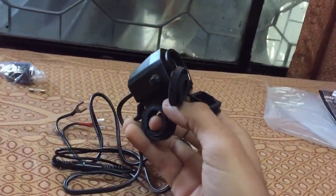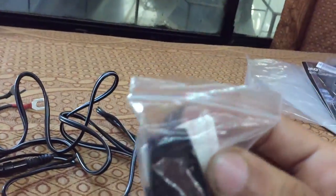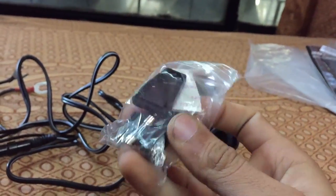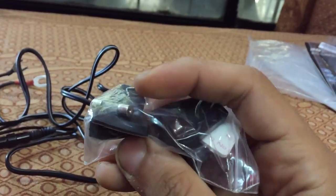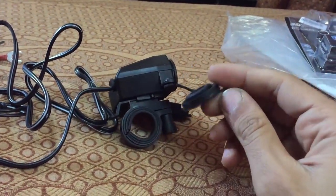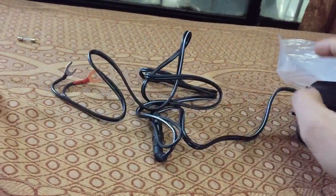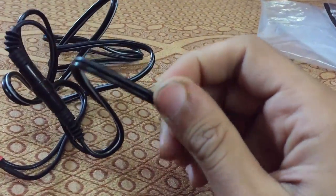You can install it anywhere — even under your seat if you prefer. There's a sticker included if you want to mount it somewhere, and an extra port cover to close it up if you don't like having it exposed. The wiring is long and of really good quality.